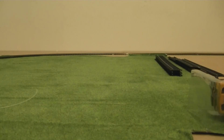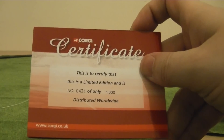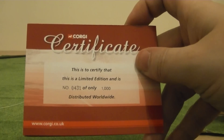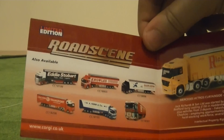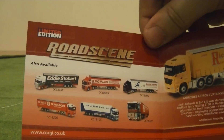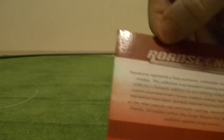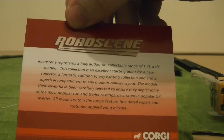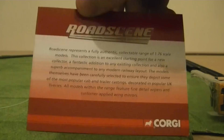Let's start with the tractor, but before we do let's go through the paperwork. The number of this issued model is 431 of only a thousand distributed worldwide. If we open up the certificate, here are some of the other articulated lorries that Corgi make in their Road Scene range, and here is some information on the panel — feel free to pause the video to read that.